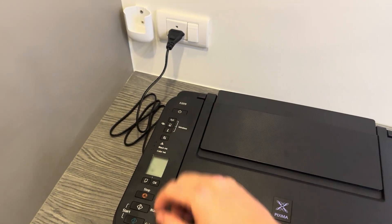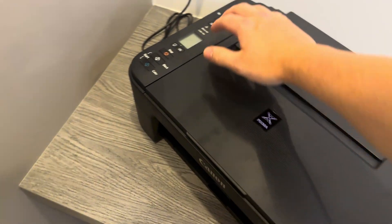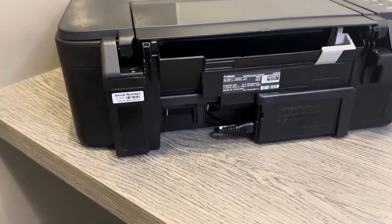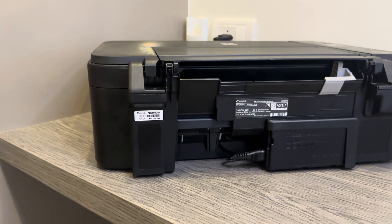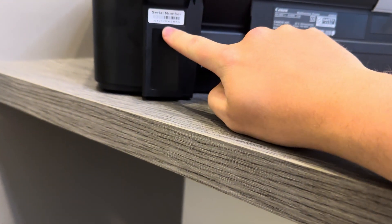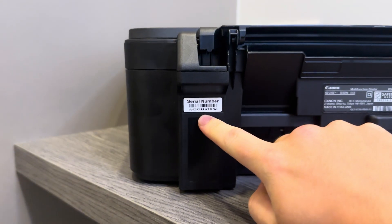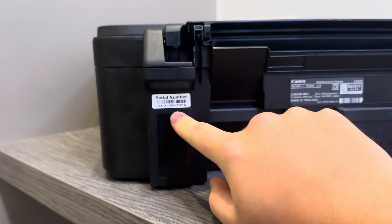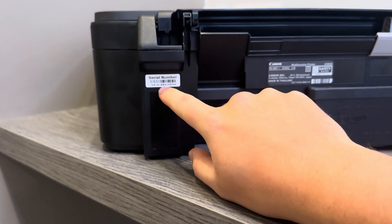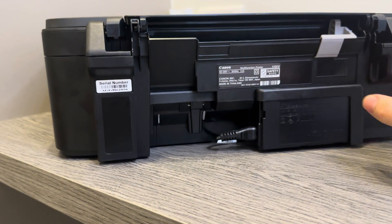Once it's fully off and the green light has stopped flashing, turn the printer around so you can see the back. You'll see at the back there are a couple of stickers. The sticker on the left-hand side is the serial number for this particular printer, so yours should be located there.